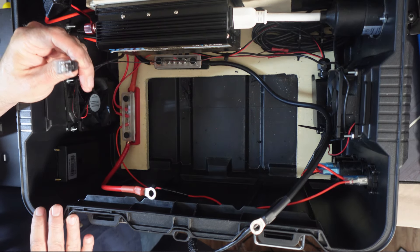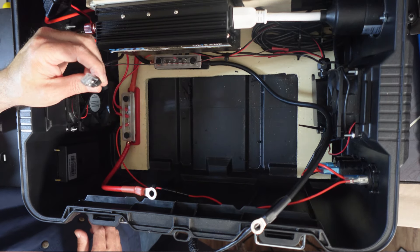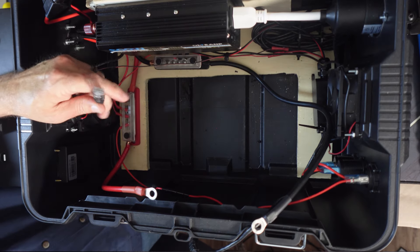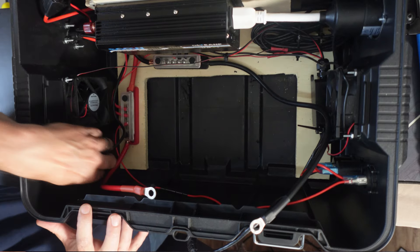I could eventually take this end off and reattach a shorter one myself. That's beyond my skill level at this point, but I know it can be done and it's probably fairly easy. Since I had the room in here, I just decided to leave it like it is.